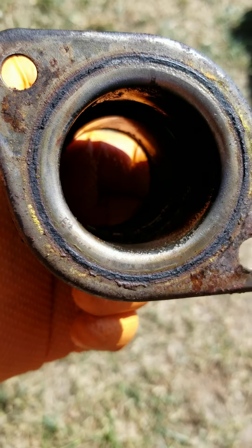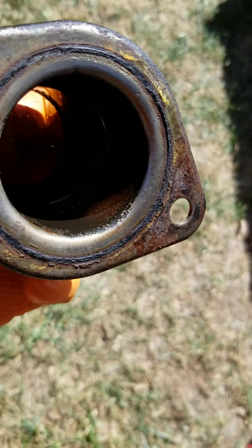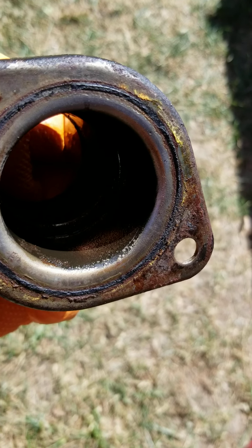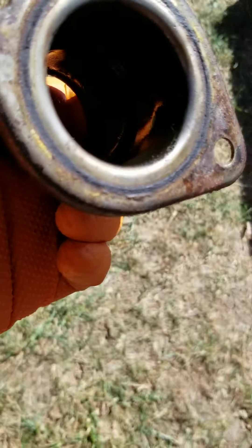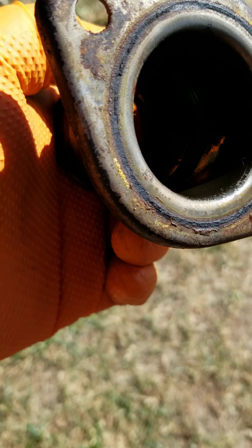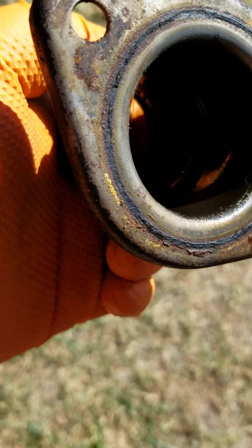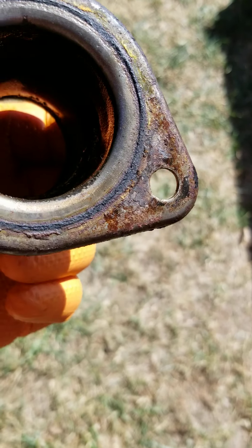You're going to smell that seepage, but you may not ever see an indication of it being wet, because it sits against something and by the time you get around to looking or trying to get in there, it's already dried up. You wouldn't see the wetness, but you can see that little bit of yellow — it's actually orange — seepage all around the mating surface.